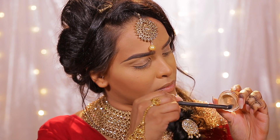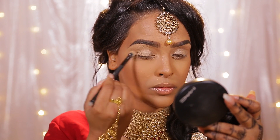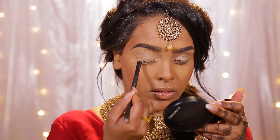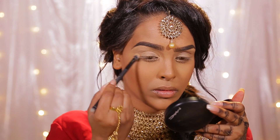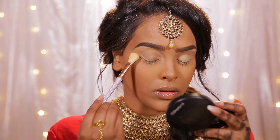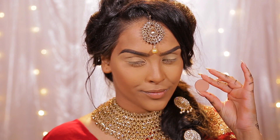For priming the eyes I'm going to be using soft ochre paint pot by MAC. On a dense brush, apply a light bit and then buff it all the way up — you can do it to your brow bone if you wish. It's just going to help prime the eyes and make sure that nothing creases throughout the whole of your important day. Then I'm just going to take some of that Kat Von D powder and set it in place.